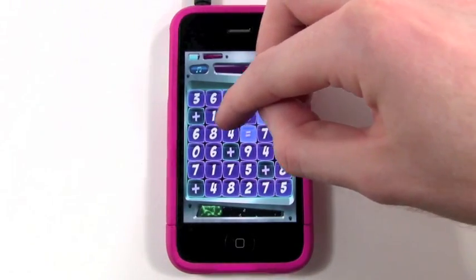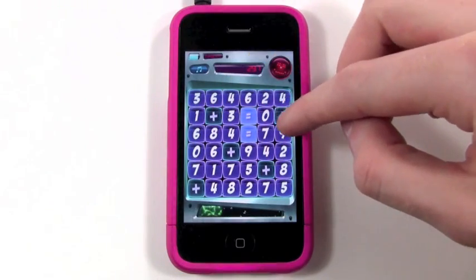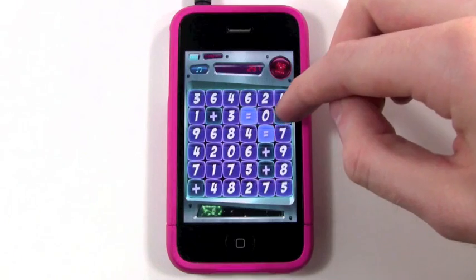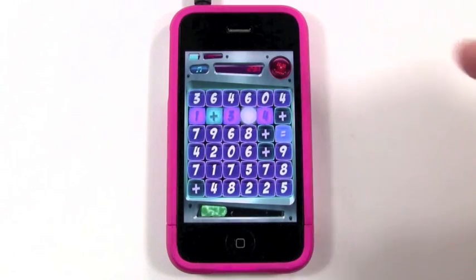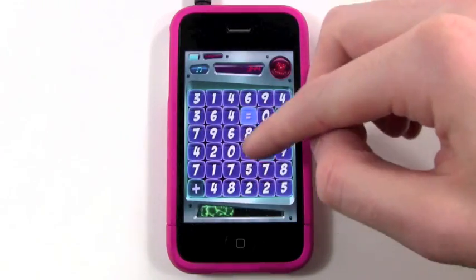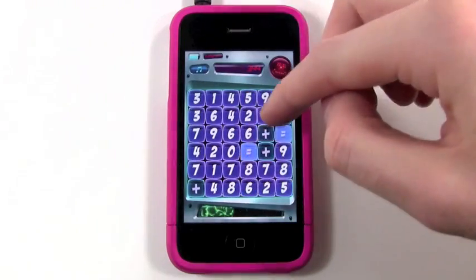So to beat this first level, what you have to do is get rid of all of the operation pieces — like, get rid of all the addition squares. And as you do it, you get more points and you fill up your life bar down there.